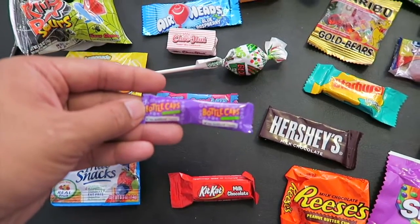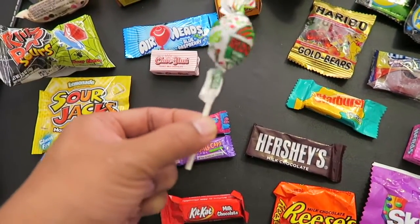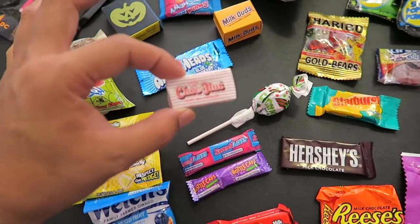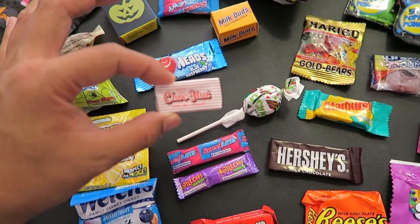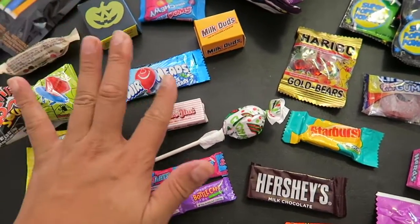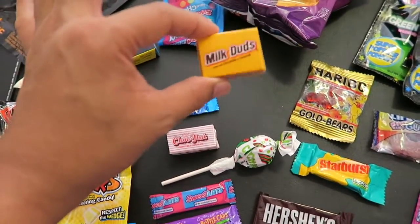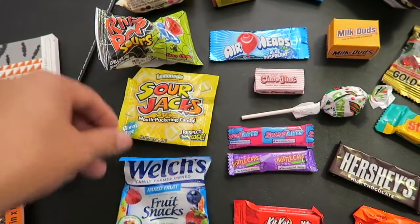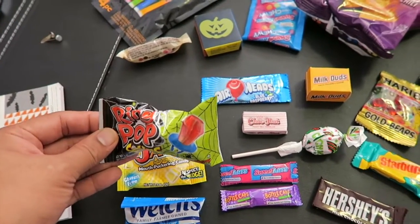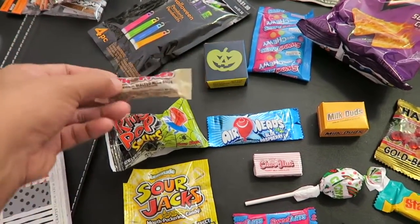Then I have Bottle Caps, Sweet Tarts, and I love these Charms Lollipops — I ate a lot of these back in the day. And this is a famous favorite candy in the Philippines called Choconut — this is so good, so I added a little culture to this thing. And then Airheads, Milk Duds, Welch's Fruit Snacks — I love these — Sour Jacks, which is sour candy, Ring Pops, and Whoppers, the malted milk balls.